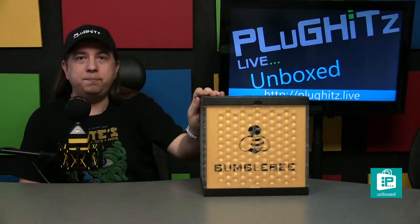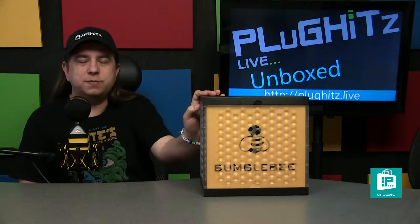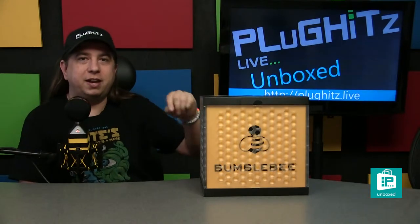Hello internet, I'm Scott and this is Plug Hits Live Unboxed. Today we're going to take a look at the Bumblebee from Neat Microphones. If you're not aware of Neat Microphones, we had an interview with Skipper Wise, the founder, when the products were first announced at CES a couple of years ago, and we'll put a link for that in the description.